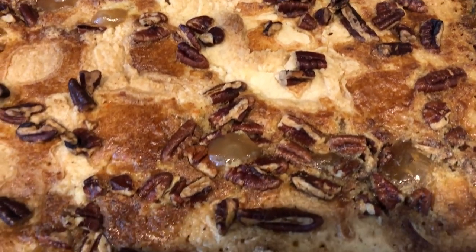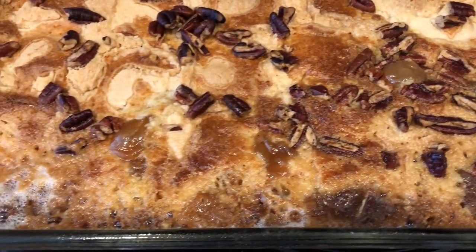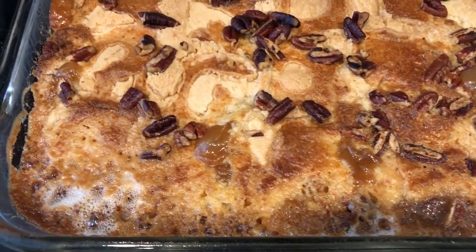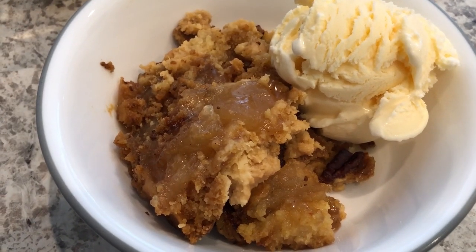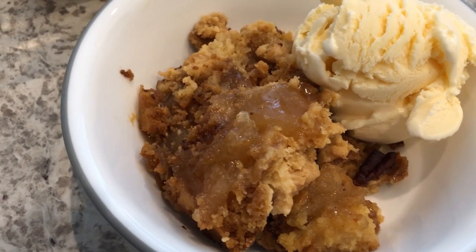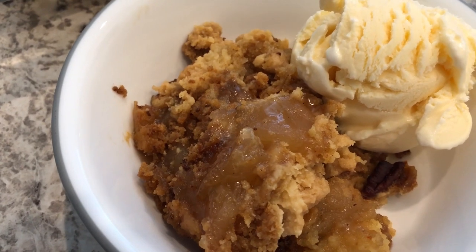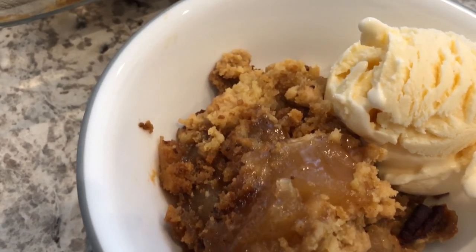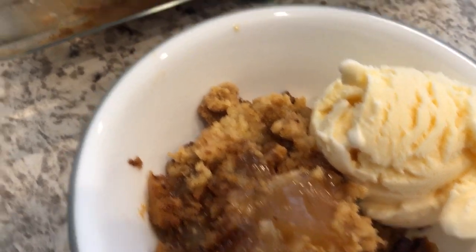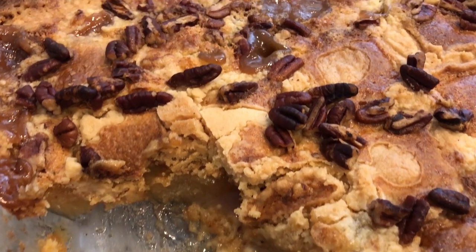I just took this out of the oven — I did let it bake for exactly one hour. I'm going to let this cool a little bit and then scoop it out so you can see what it looks like. Here it is! I scooped some out and it is so good. Serving it with vanilla ice cream, you can definitely taste the caramel, the pecans, and the butteriness of the crust.